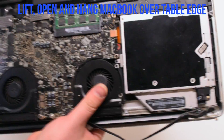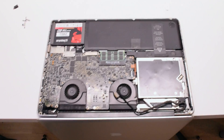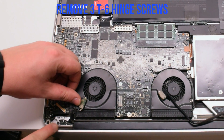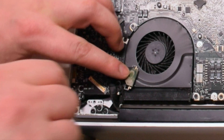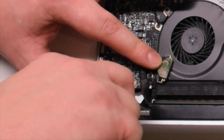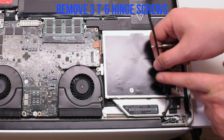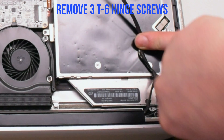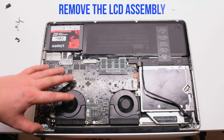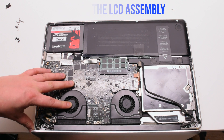Lift and open up the MacBook and hang it over the table ledge. Remove the three T6 screws holding in the left hinge, then remove the three T6 screws holding in the right hinge. You can now gently pry upwards and remove the LCD assembly.